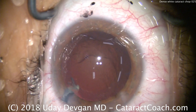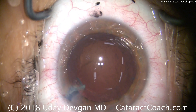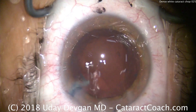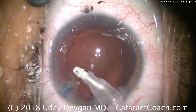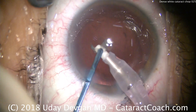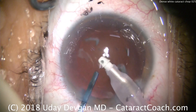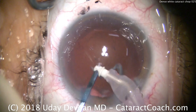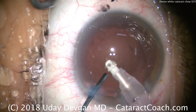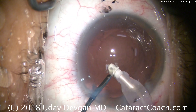Switch over to the irrigation-aspiration probe. We can tell right now there is a little nuclear chip stuck in the paracentesis, so I should take the spatula in my second hand to aspirate and push these pieces down the port. Taking out these last few pieces — very safe to remove these tiny pieces with the IA probe. Of course, it has that plastic polymer tip, which, if it contacts the posterior capsule, will not pose any issues.